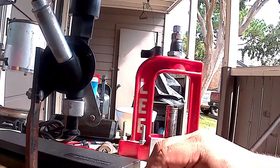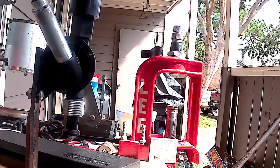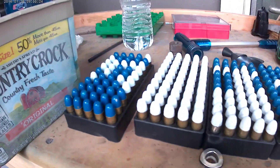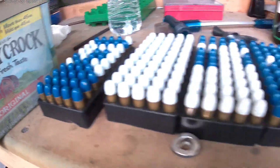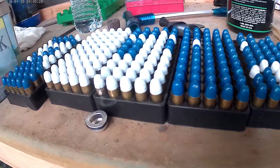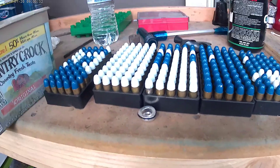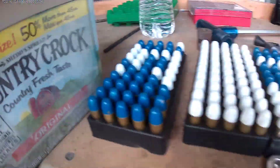Alright, I'm going to seat the rest of these and put a light crimp on them — time to go shooting. We got everything loaded, seated, and crimped. It's getting a little late today so I probably won't be able to go to the range until tomorrow before work. I'll shoot a video of me shooting and show you the accuracy.